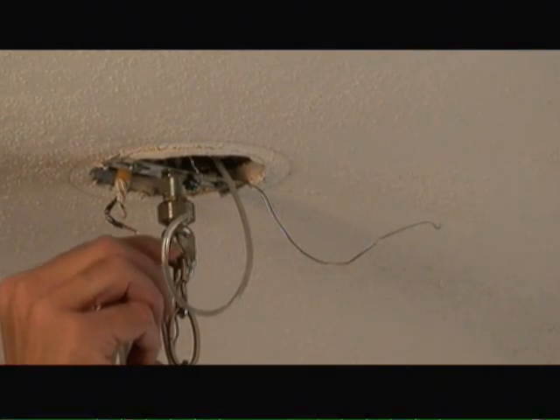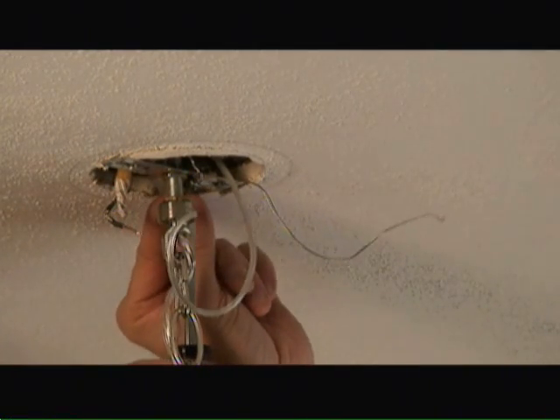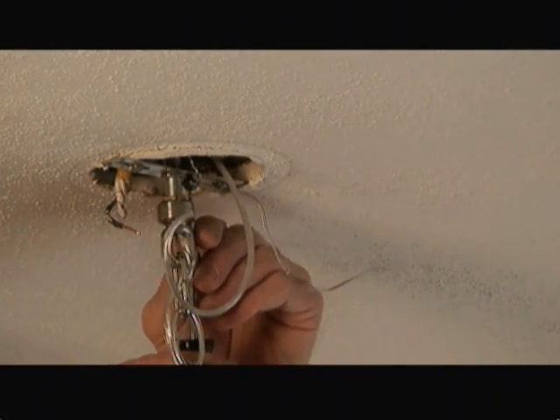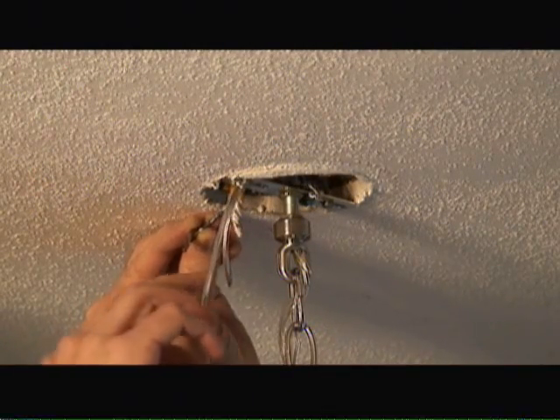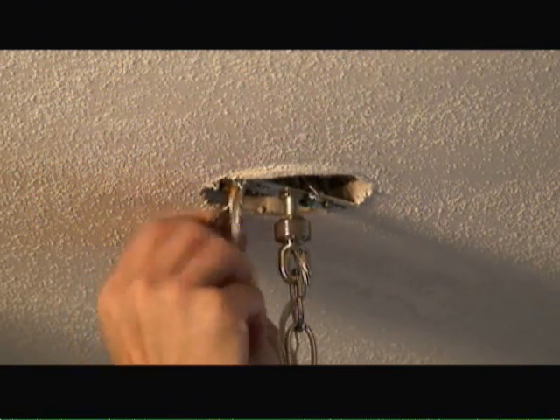Now that we've threaded the wire through the screw collar and the nipple, we're going to attach the ground associated with the fixture box and the light fixture itself to the green nut on the mounting bracket. Then we'll attach the smooth wire coming from the light fixture to the black supply lead coming out of the fixture box and tie it off with a wire nut.